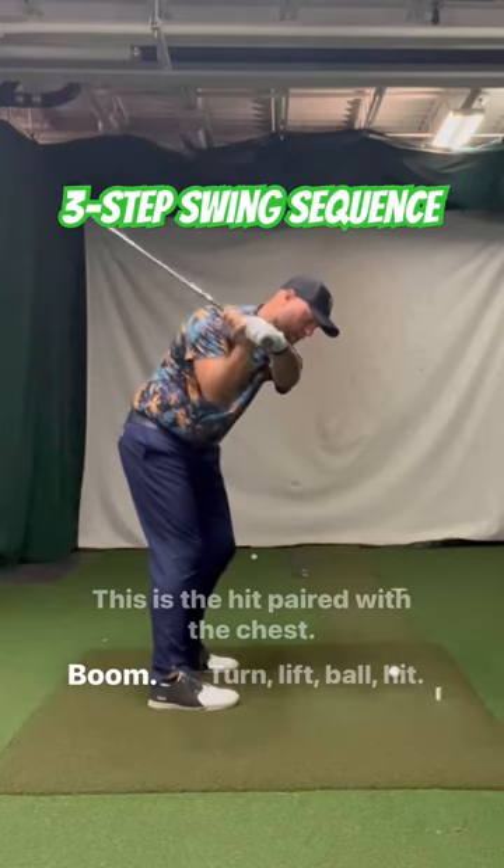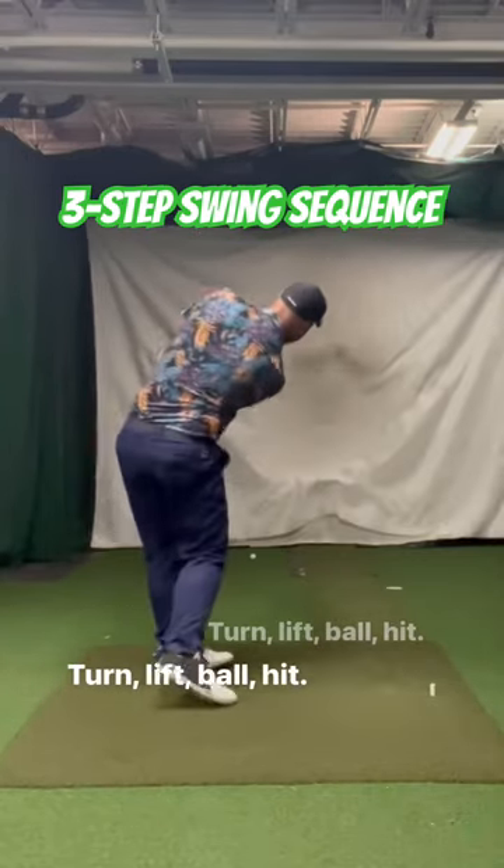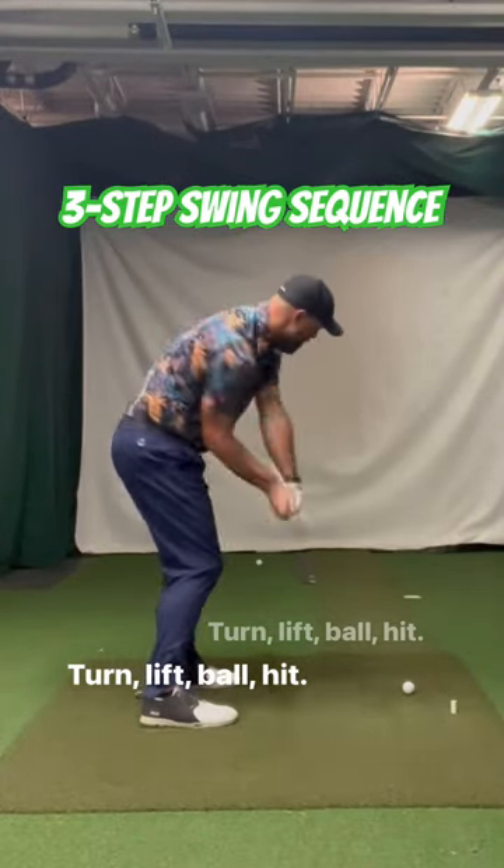Turn, lift, ball, hit. Turn, lift, ball, hit. To be continued.